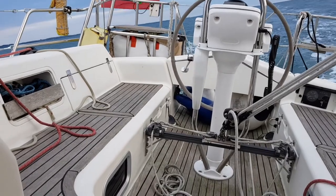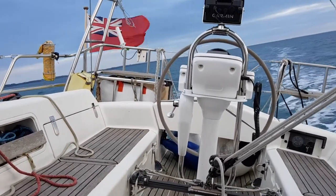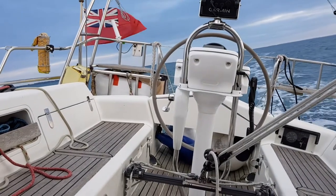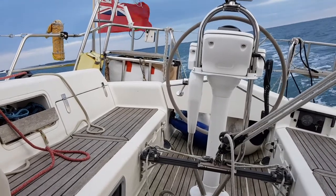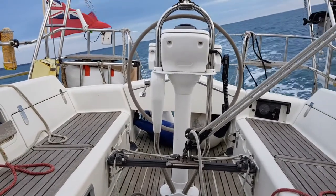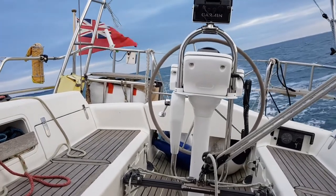You can notice that the cockpit is reasonably big. On the cockpit you have two big storage lockers — the one on the left holds most of my ropes plus the two gas bottles, and the one on the right is very deep.